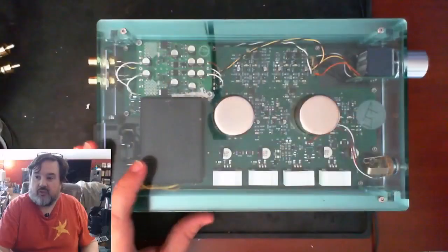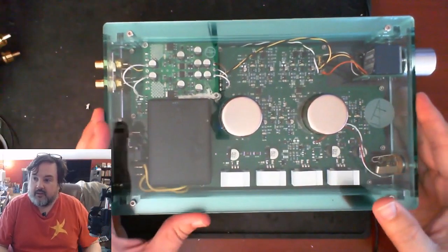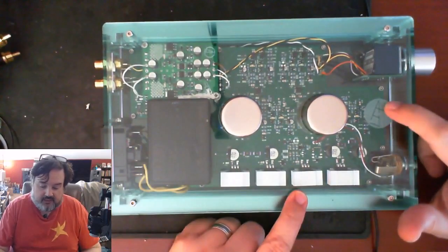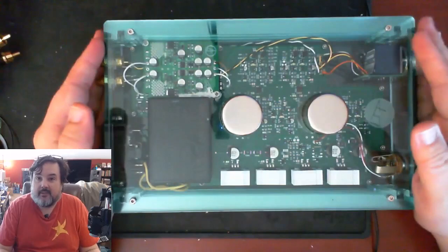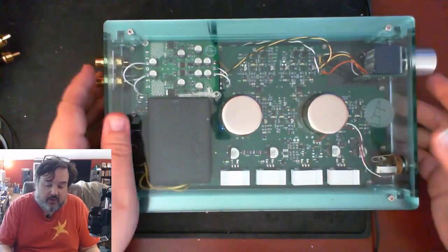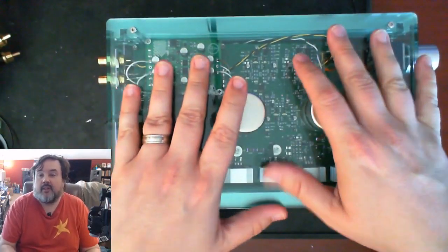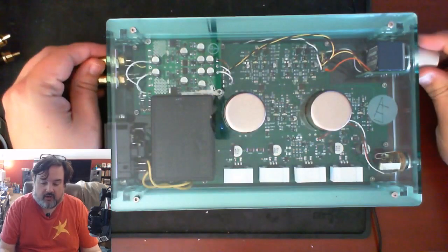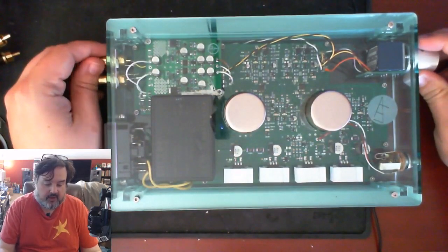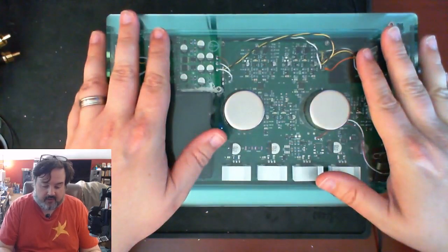Let's look at the amplifier itself. This is the ECP Black Diamond headphone amplifier — this is the prototype. It was lent to me by somebody who is the current owner of said prototype, so thanks to him for that.